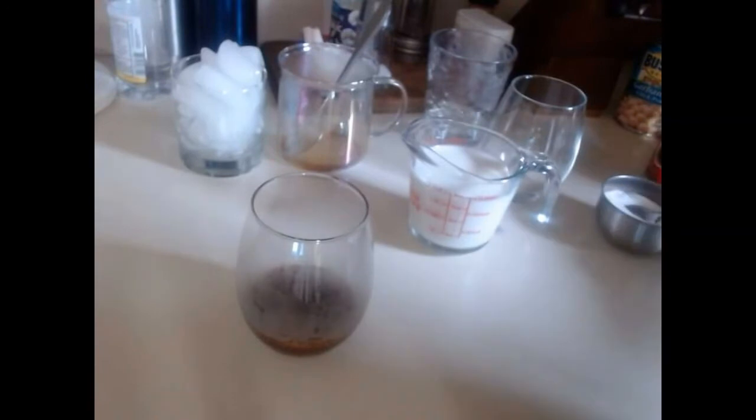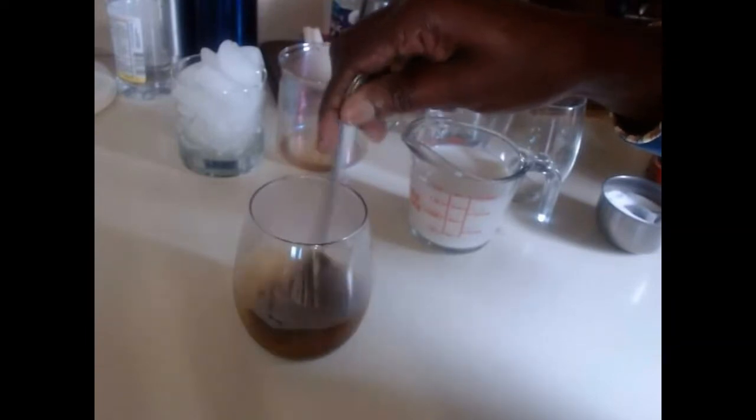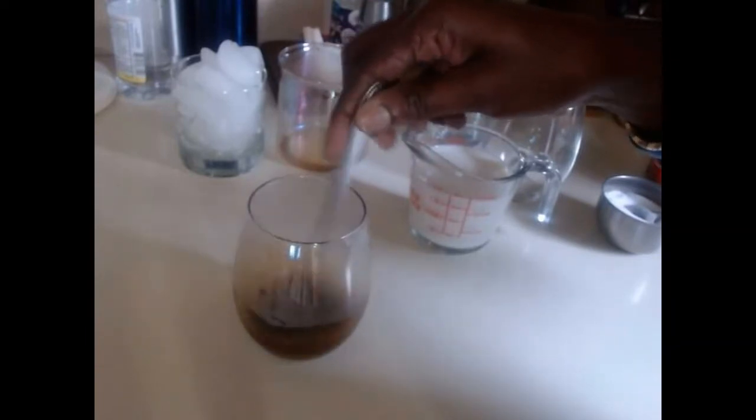Now I'm going to add two teaspoons of sugar — this is to your taste — and we are going to stir. You can add as much sugar as you want, just adjust it to your taste.